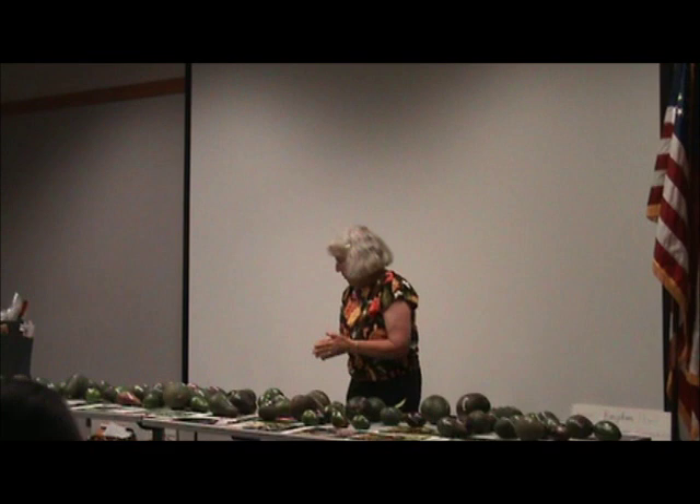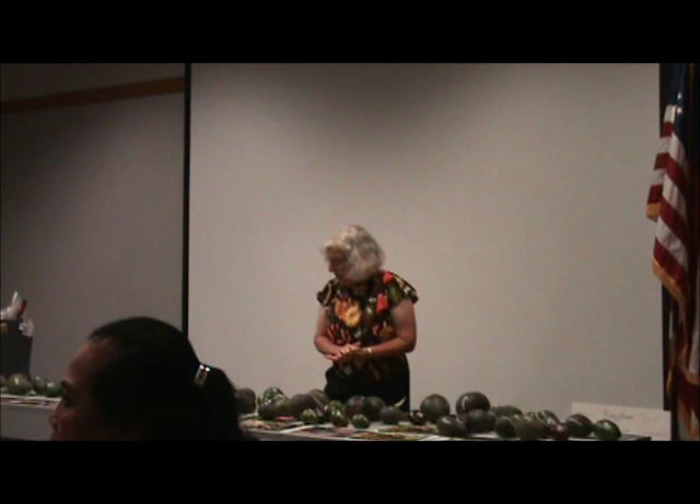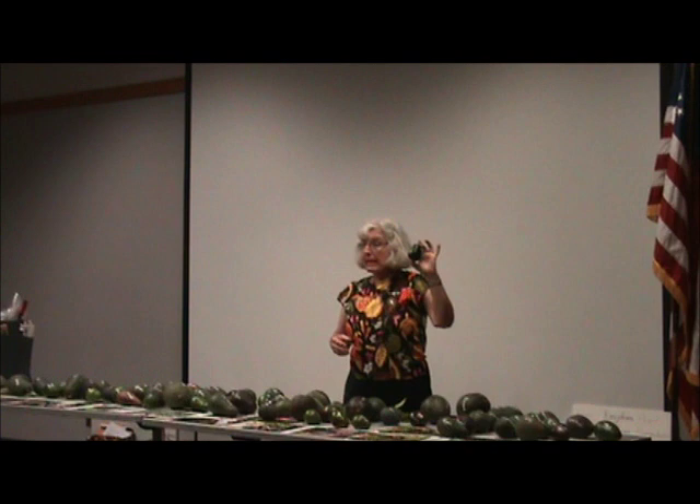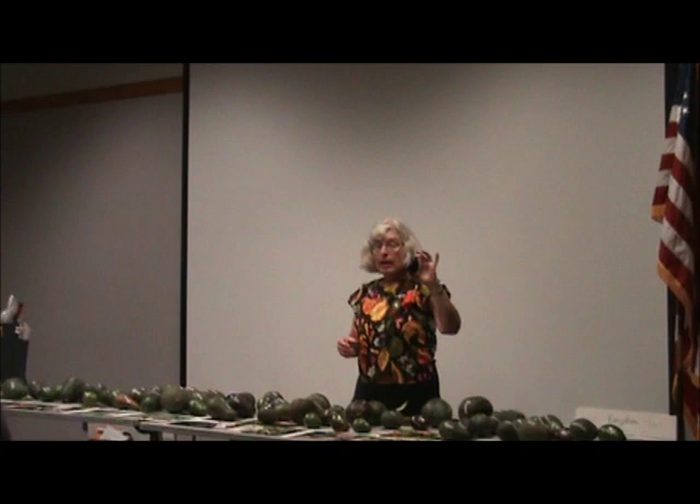The Mexican race are usually small and thin-skinned. The most typical Mexican is Mexicola. They take about six, seven, eight months on the tree. They blossom in January or February and you pick them September, October, November. They have an anise flavor and can have a big or small seed, but are usually smooth.